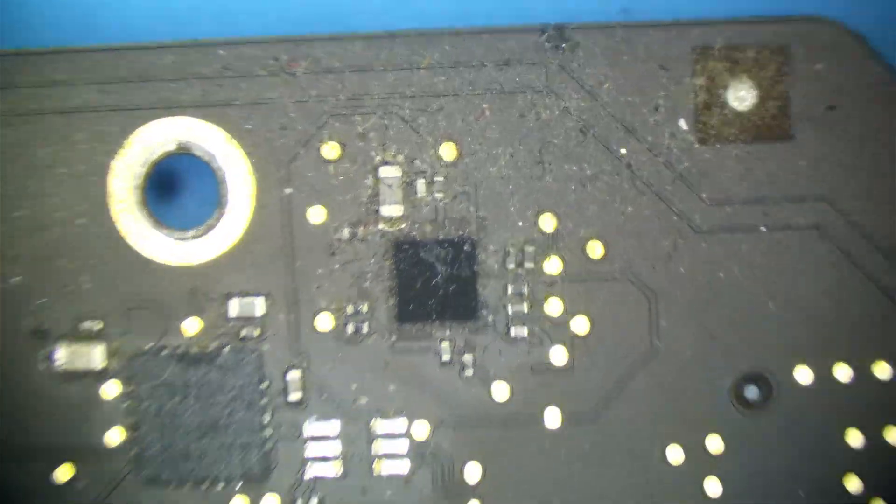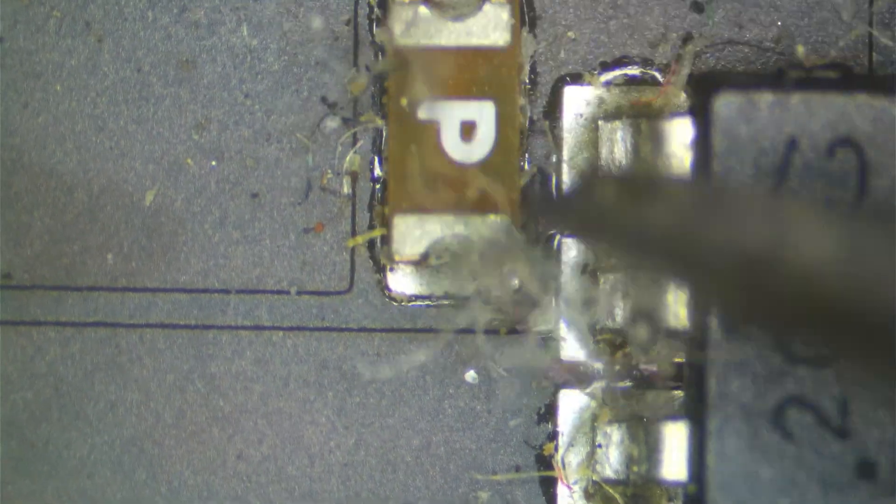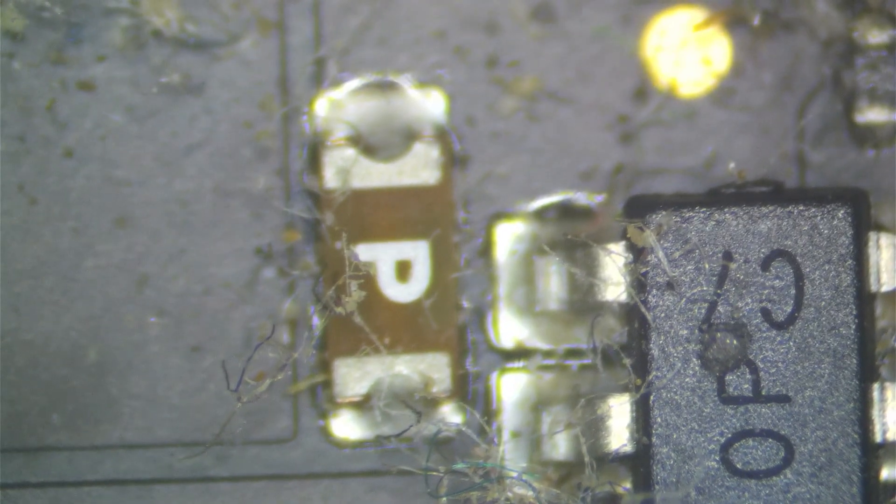Here's our backlight driver right here. What I see is a lot of dust and just crap under this chip. I think of condensation, especially from the part of the country where this came from. You can get condensation that forms under this chip and this can fail. Here's our backlight fuse, and I kind of suspect this is blown. But what you have to understand is that a fuse never just blows by itself — a fuse is always going to blow for a reason. It doesn't just happen for no apparent reason.